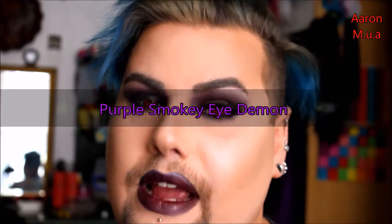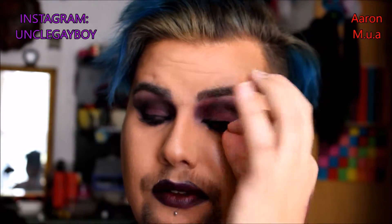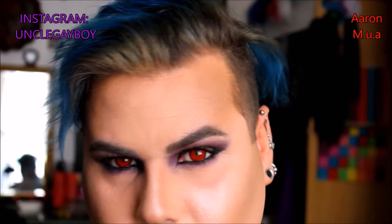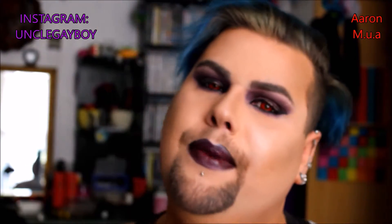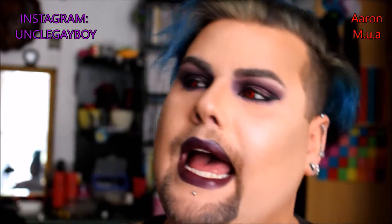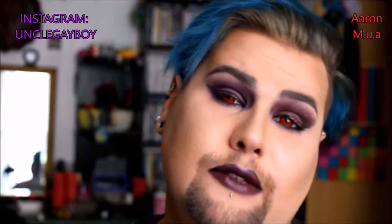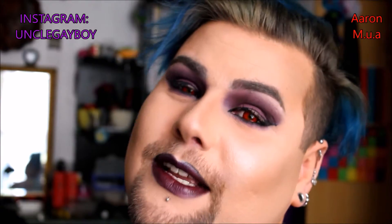Hey guys, if you want to learn how to recreate this makeup whilst I'm taking it off, please keep watching. At the end there will be pictures. If you've enjoyed it, give it a thumbs up. If you haven't subscribed, please do — all links will be in the description. Hope you enjoy and have fun.